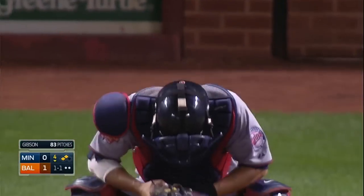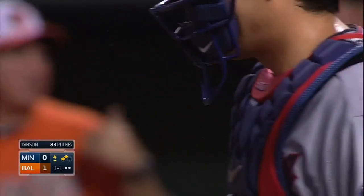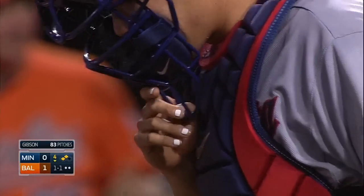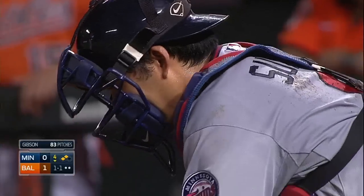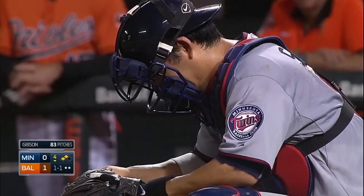You can only imagine what that must have felt like — the pitch was 90 miles per hour, fouled directly up into the chin area. There's that little extra bar you're talking about, Dick. Sure looked like it got him right in the chin, the way he's moving his head around.